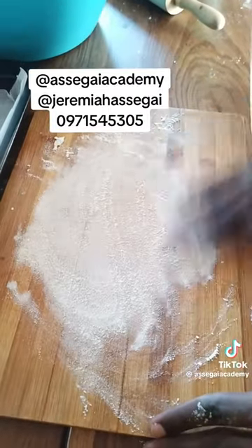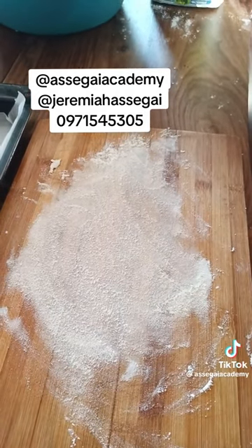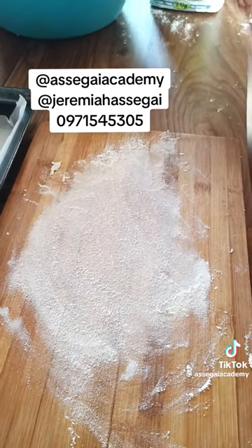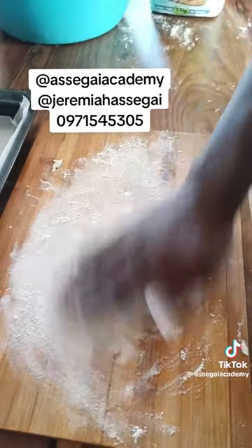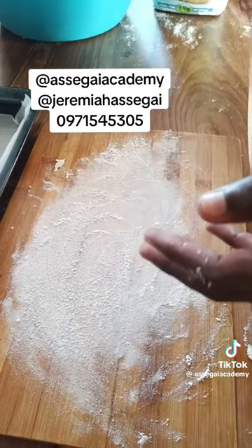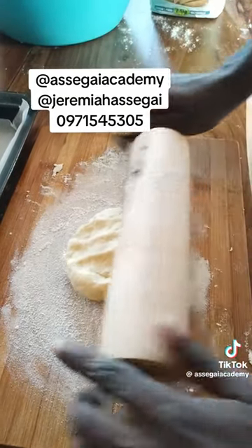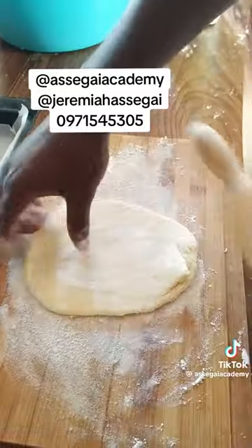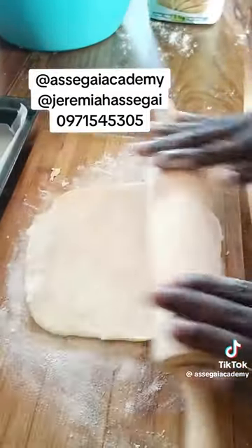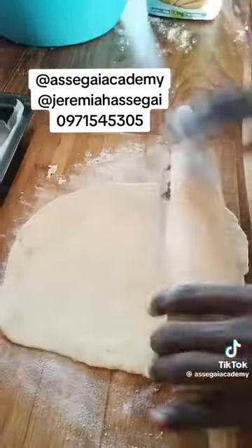Then get your chopping board — we are going to be rolling the dough. Get a small piece of dough about the size of an egg, but a bit bigger. Smear some flour on your chopping board, sprinkle some flour on top, then roll with your rolling pin. Make sure you roll it to a nice thickness — not too thick and not too thin.